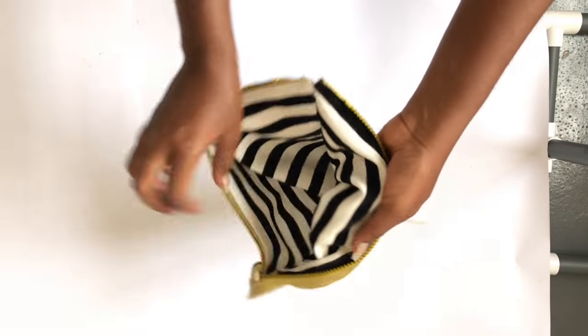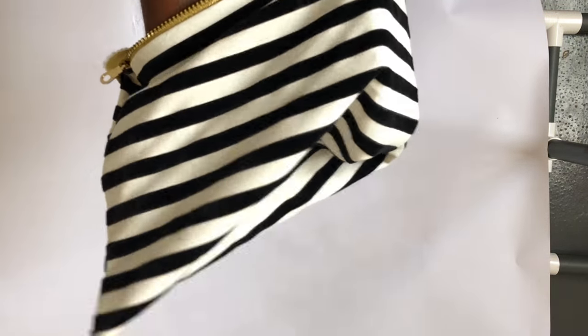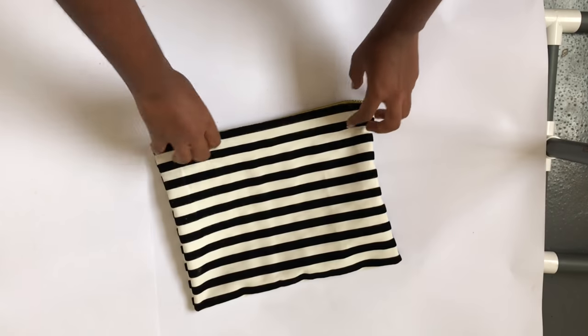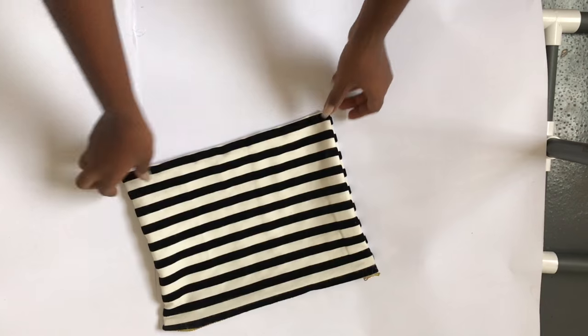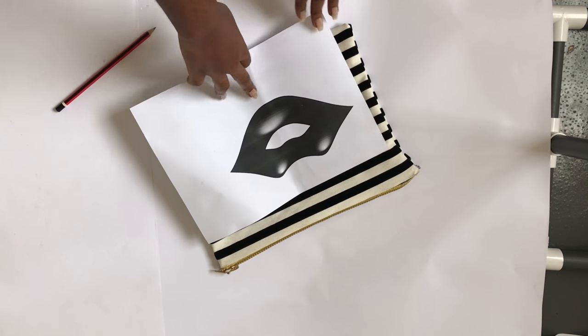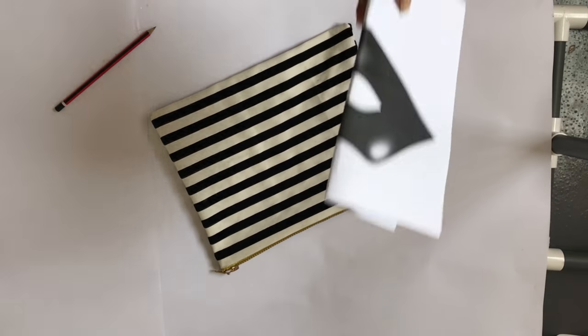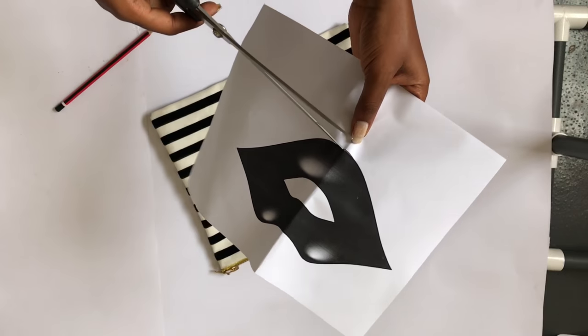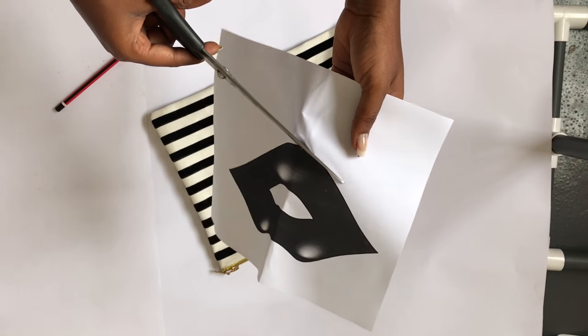After that, you turn it back in and you're done. You can choose to leave your makeup bag like this, but I'm a bit extra so I decided to add a little glitter to mine. I just printed out this lip template from Google and then cut the lip out.